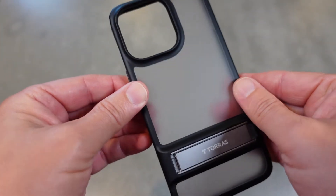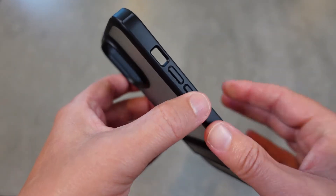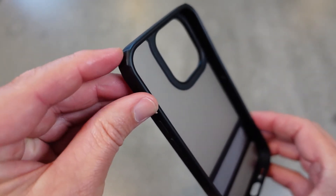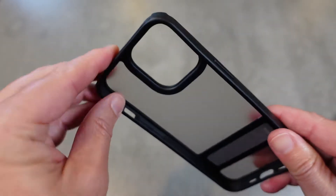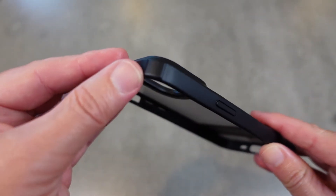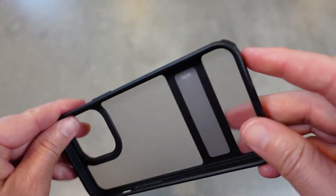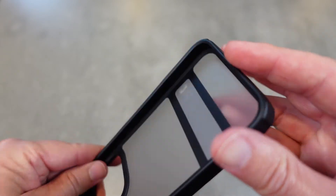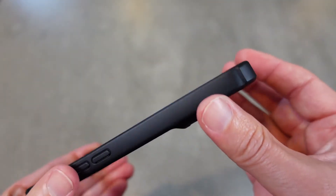On this case you've also got military grade protection. You can see in these corners there's that slight extra raised bump, which gives you military grade protection because of those shock-absorbing corners. As you know, dropping a phone and having it hit on the corner is one of the worst things you can do, but with this case on, you don't have to worry about that.